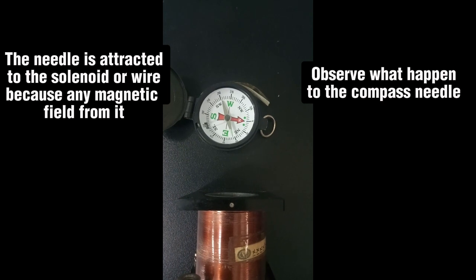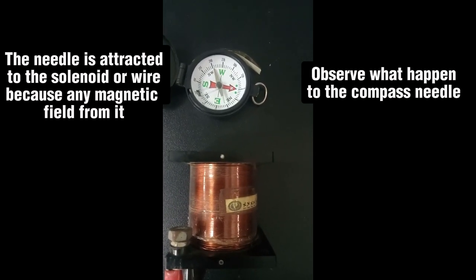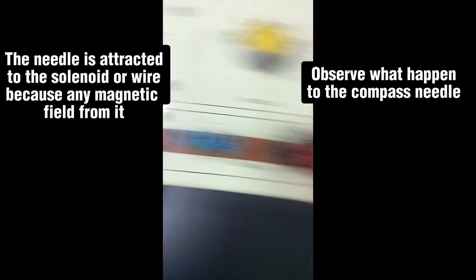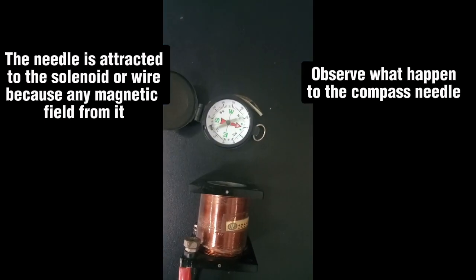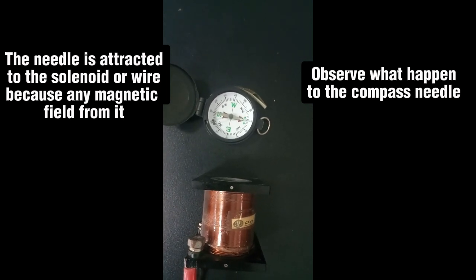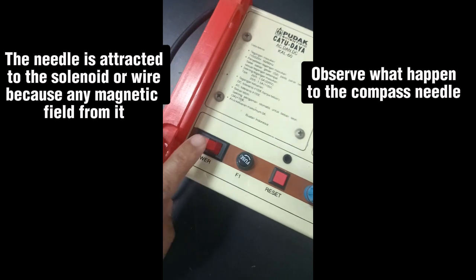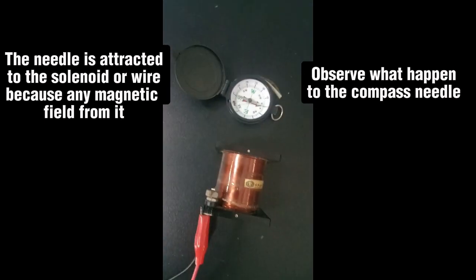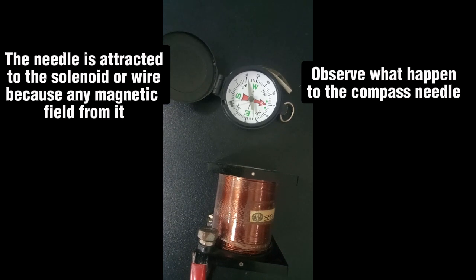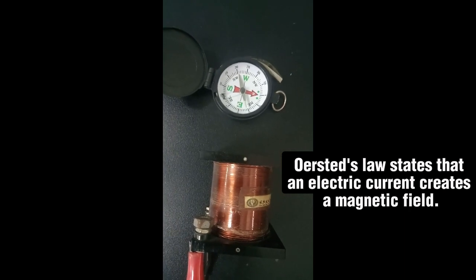The needle is attracted to the solenoid or wire because of the magnetic field created by it. Orsted's law states that an electric current creates a magnetic field.